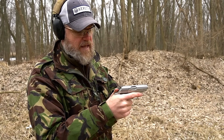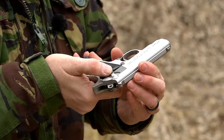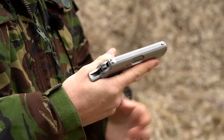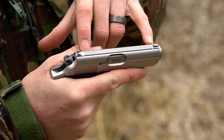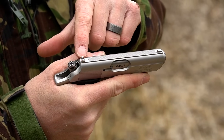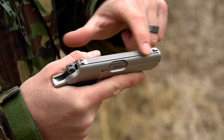You can put the weapon on safe before loading by pushing that lever down. Grab the slide serrations, pull the slide to the rear, and release it. You'll notice the hammer went forward, the trigger is rearward, and the safety is on — the gun cannot fire from this position. When you flip the lever up, the trigger pops forward, red means fire, and now the gun is ready.